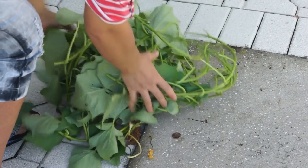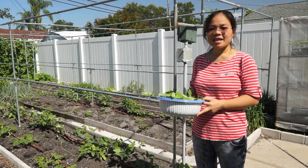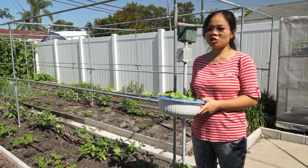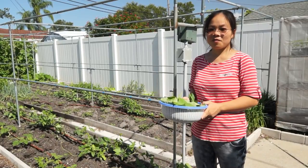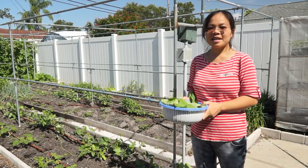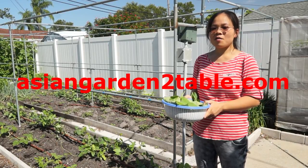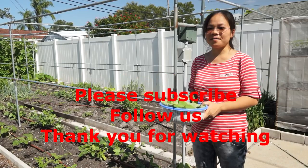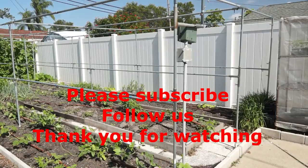This will go to the compost. This is our fresh sweet potato young shoots and leaves — I'm going to cook it for lunch. I hope you find the method I introduced here helpful. Please subscribe to our channel to learn more about Asian vegetables, or visit our website at AsianGardenToDeeper.com. I will see you next time. Bye!